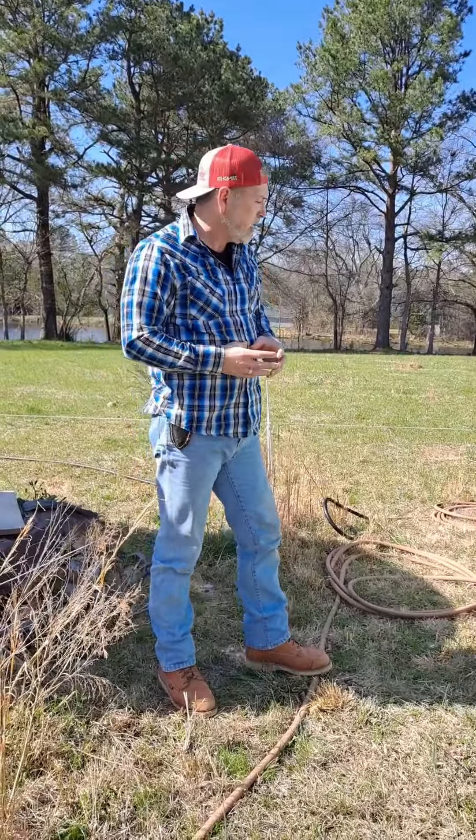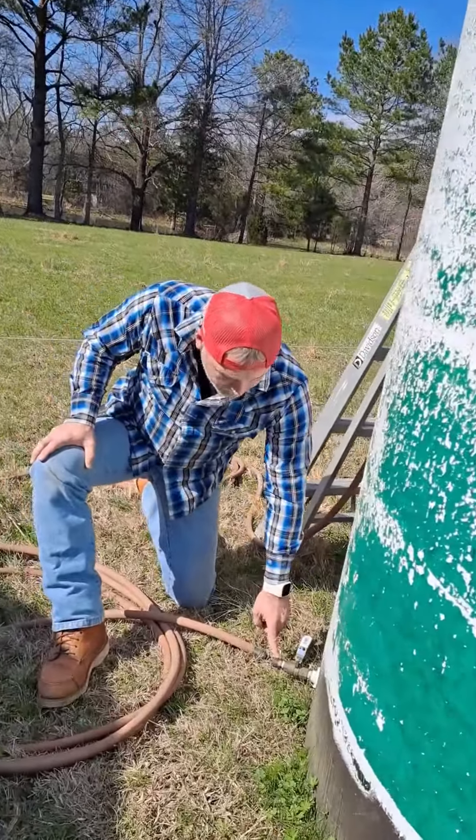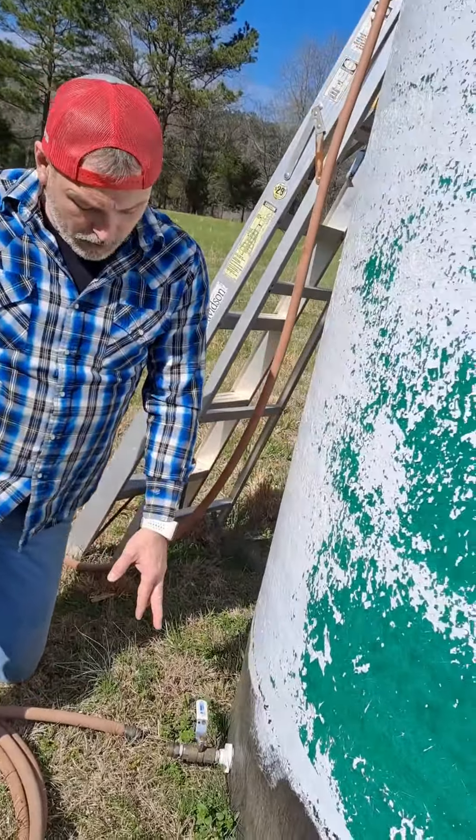I drill a hole in it and put basically this spigot on there. I can hook a water hose up to it and it's gravity-fed. Both of them have the same hookup on them.